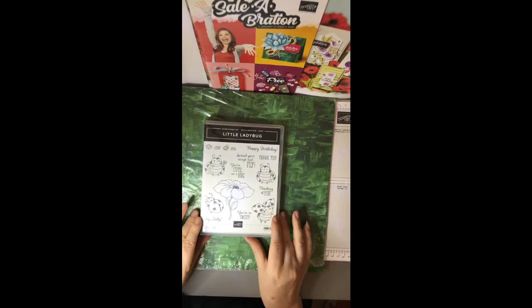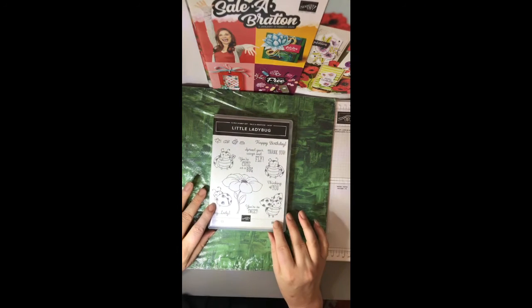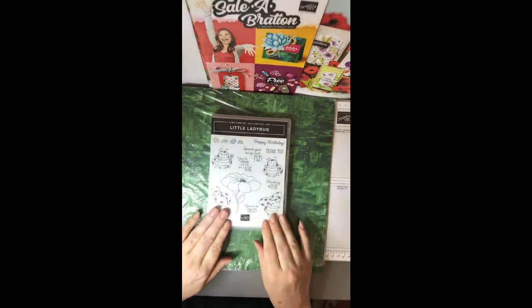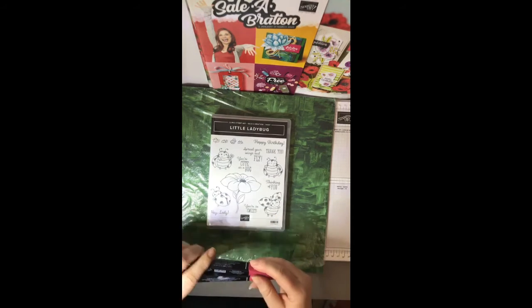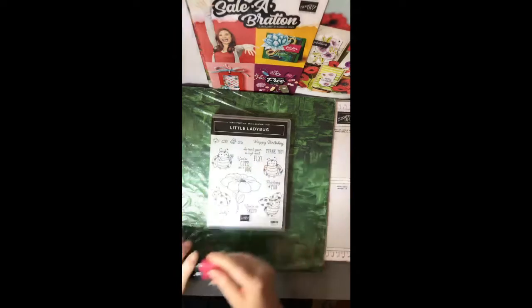This set is the hostess set. You only get this with a party or workshop with $500 in sales, so everybody get those workshops booked so I can fit you all in and you'll be able to have this set. For colouring these in, you can use the watercolour pencils, or for these beautiful ladybugs the stamp and blends are perfect — they give the perfect red, called Dark Cherry Cobbler and Light Cherry Cobbler. I have used them before and they work beautifully.